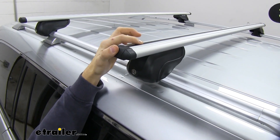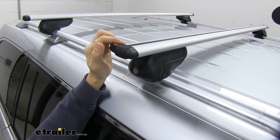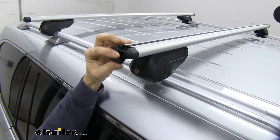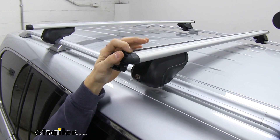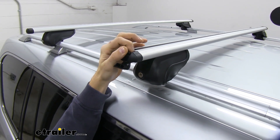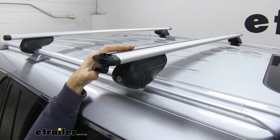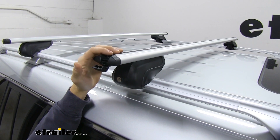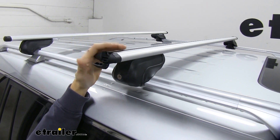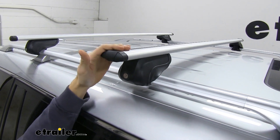There's a nice rubber strip up top that helps with wind noise and drag, but it also allows us to utilize T-slot accessories on this roof rack. We just flip open the end cap, access the channel, push down on the rubber strip, and slide our T-slot accessory to the desired location, then tighten it down. There's no need to pull out the rubber strip and cut it to length — very easy. Then close the end cap to keep it secure.